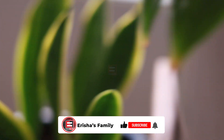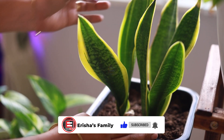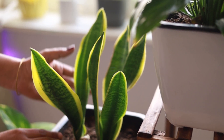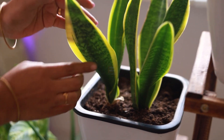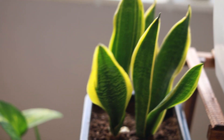The seeds are called Snake Plants. It can be made easy to propagate. This is the Sansevieria plant, and its origin is from Africa.